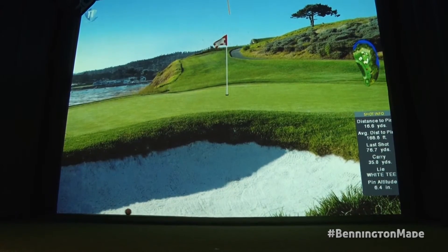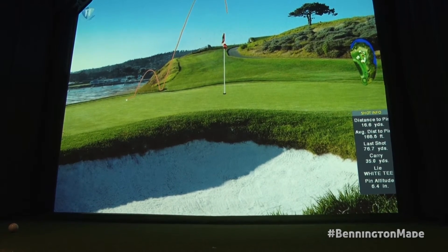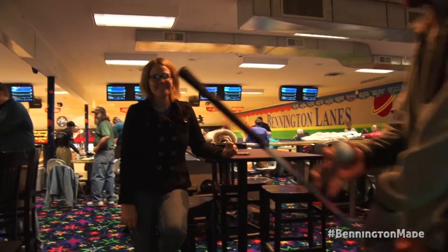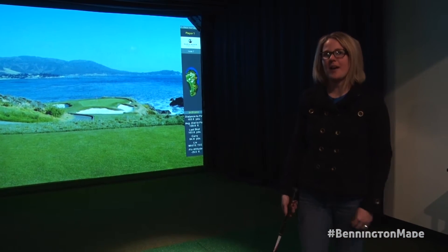On the green — look at that, distance to pin 13.2 — sweet, that is awesome! This is our new addition of Babbling Brook's indoor golf at Bennington Lanes. We went under construction this September putting in the indoor golf simulators.